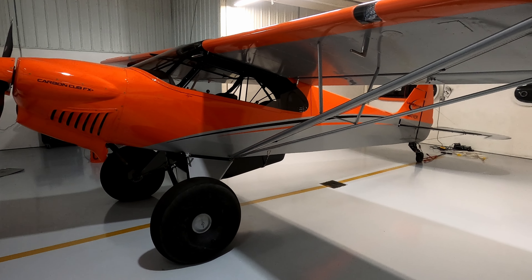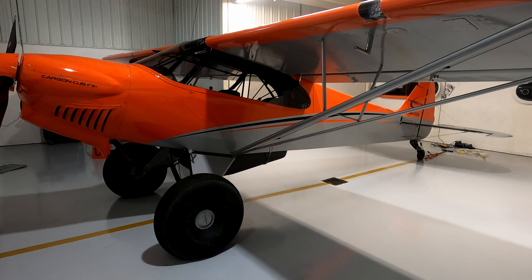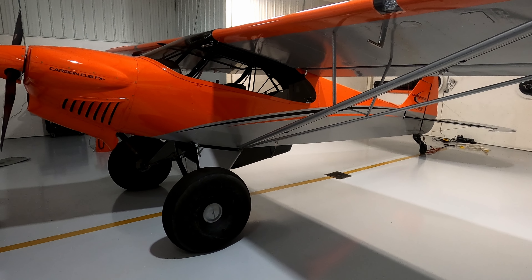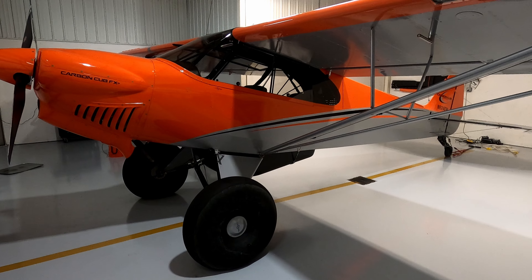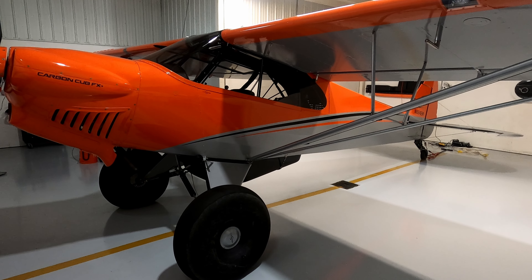Hello, this is just a quick overview of my 2022 Cub Crafters Carbon Cub FX3. I have about 90 hours of flight time on the airplane since I took delivery from the factory at six hours of total flight time. We'll talk about what this airplane is and how it differs from an older PA-18 Super Cub made by Piper.